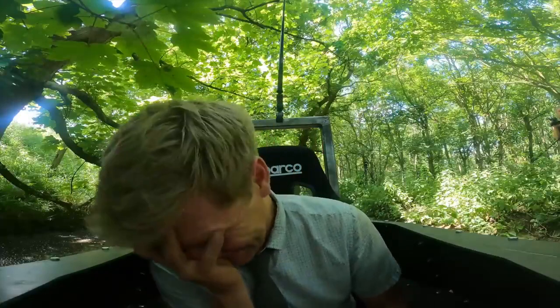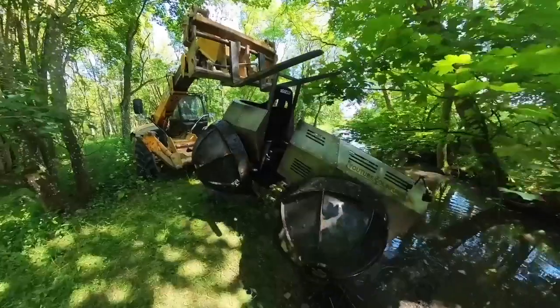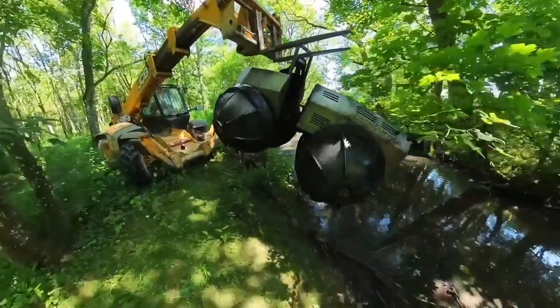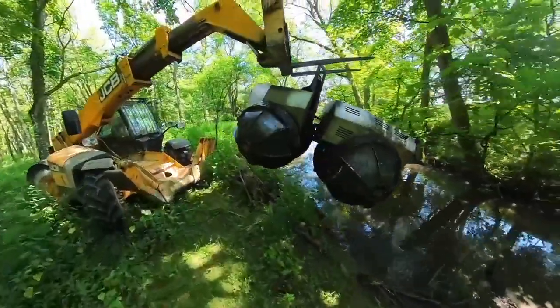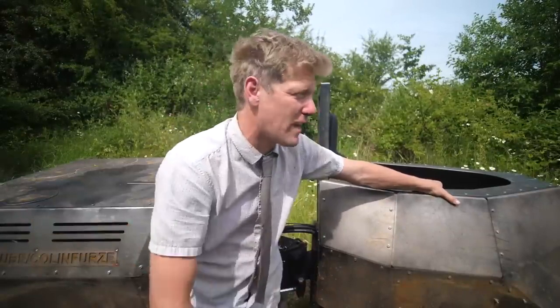I don't think this thing works, does it? I'm in new territory here. For the 16 years I've been uploading projects to YouTube — ever since the wall of death made out of pallets back in 2007 — this is the first thing I think I'm actually going to have to class as a complete failure.